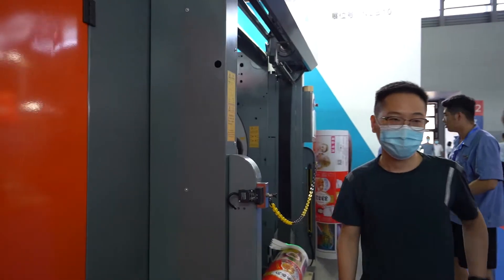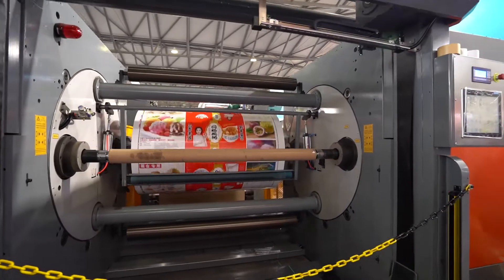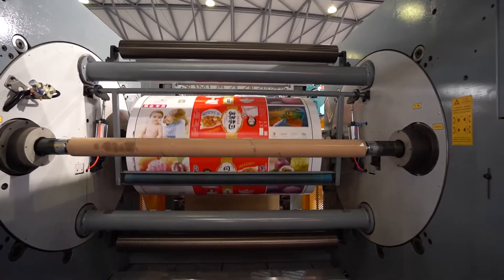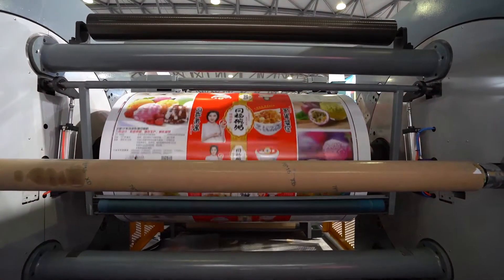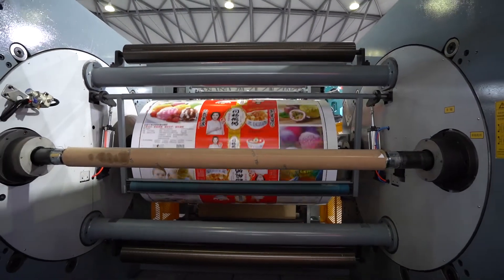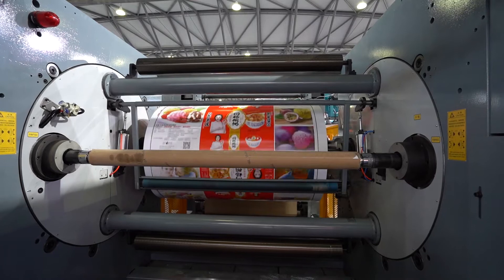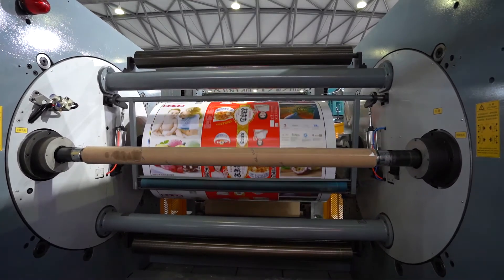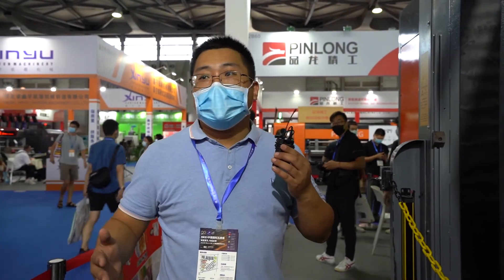Also this part is turret auto — also shaftless, so no need for an air shaft. It's easy to change the roll order. The max speed is 260 meters per minute. This machine is 1.7 meters wide, but we can make 2.2 or 2.5 meters. We can make 7, 8, or 10 colors.